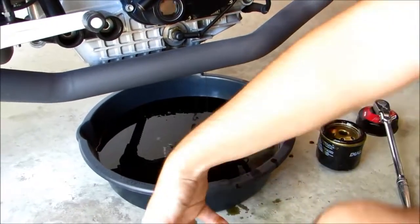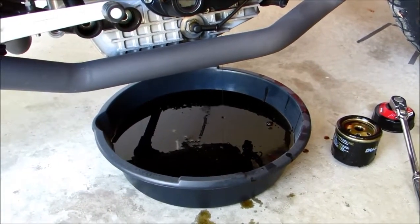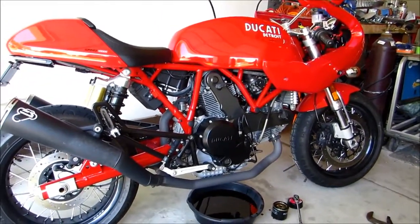So now that both those are out, what we're going to do is take our motorcycle and put it in the upright position so that way all the oil finds its way to the drain plug.